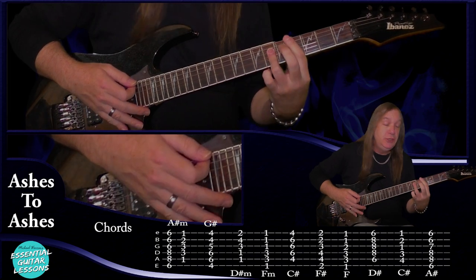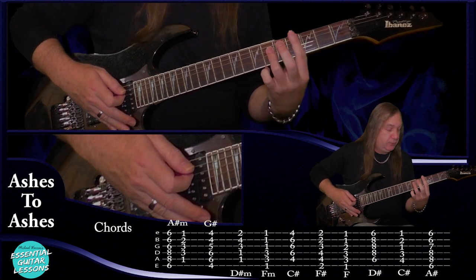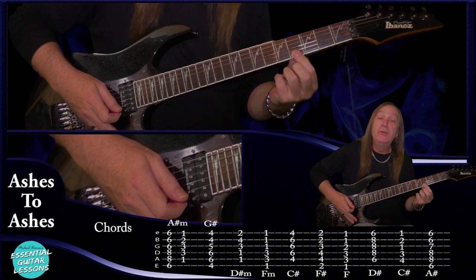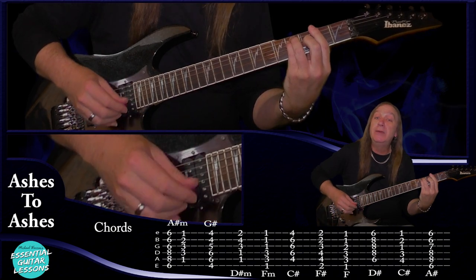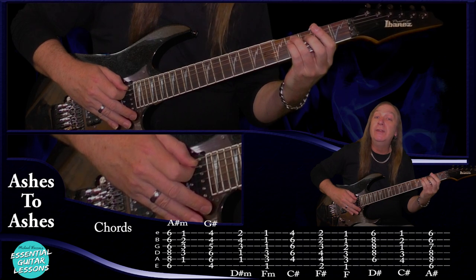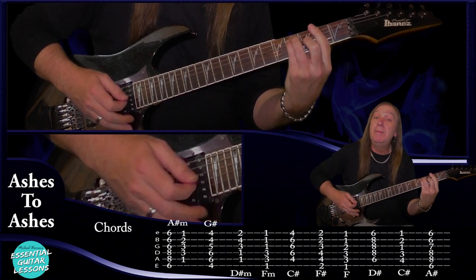And the first fret on the G, B, and E — that's our F minor. We're going to have a C sharp bar chord: fourth fret on the A string, sixth fret on the D, G, and B, and fourth fret on the E string. We're going to have an F sharp bar chord: second fret on the E string, fourth fret on the A and the D, third fret on the G, second fret on the B and the E — that's our F sharp.